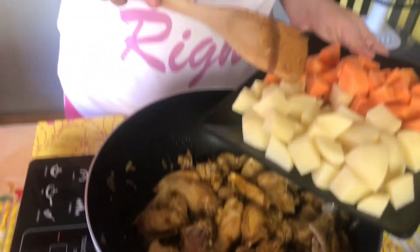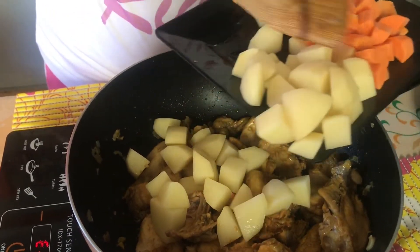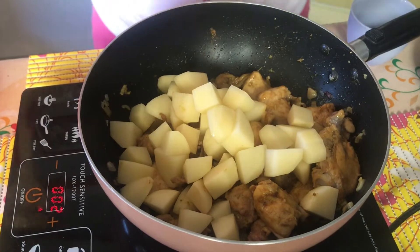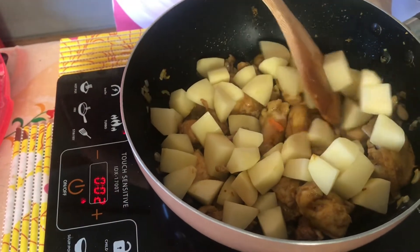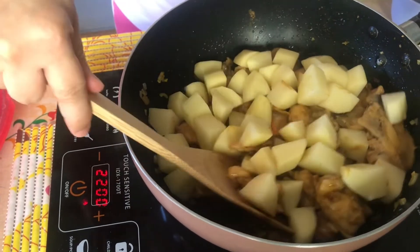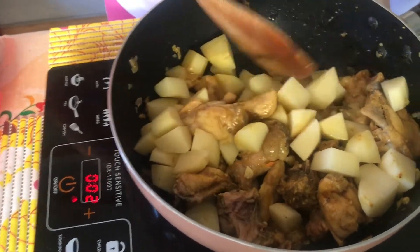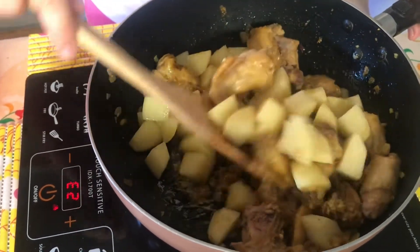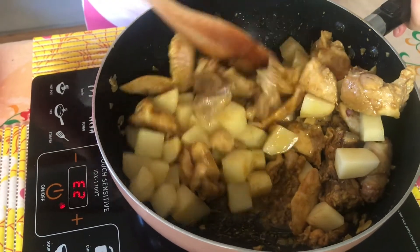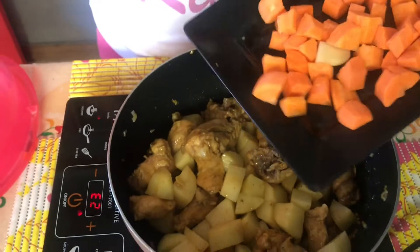Next, we're going to add the potatoes. Carrots.